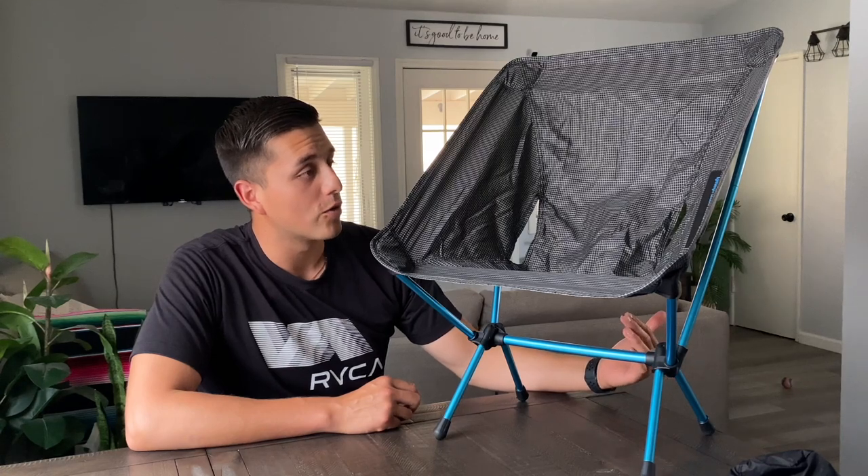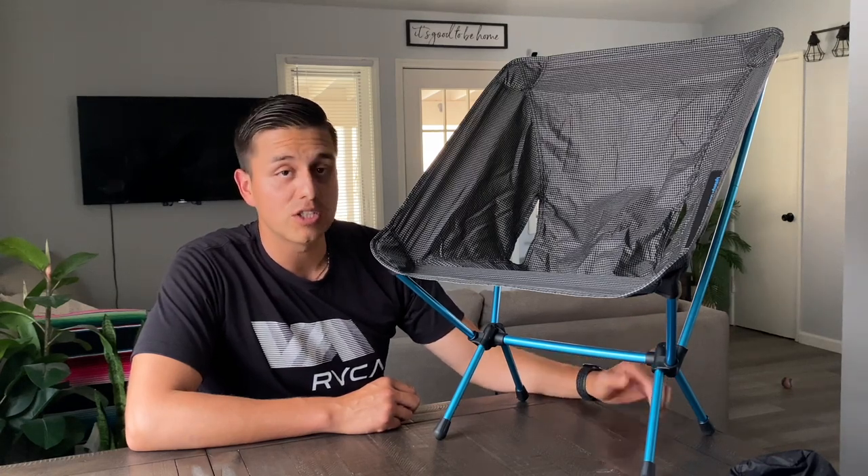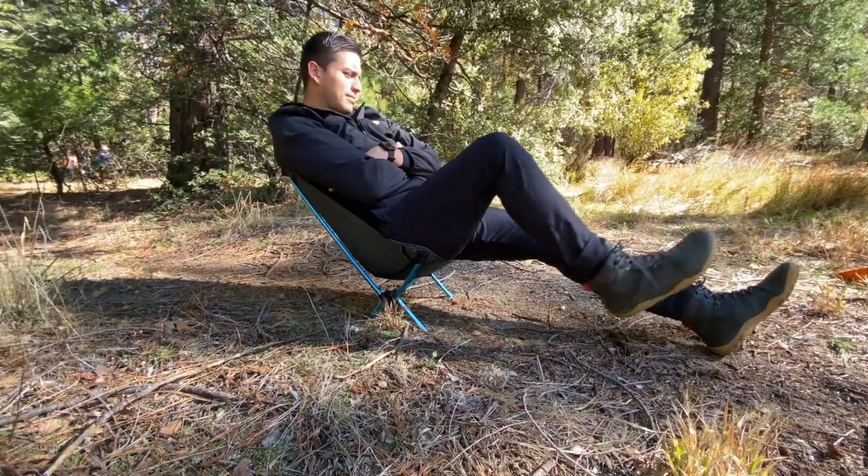I know it says it's for backpackers, but honestly this chair has a lot of uses. Hey guys, today I'm going to review one of my favorite outdoor items — it's going to be the Helinox Chair Zero. I'll be getting into the things that I like about the chair and the things I don't like about the chair.